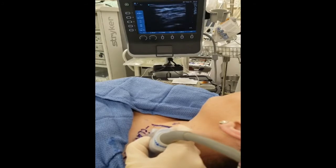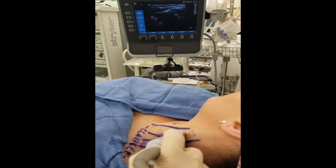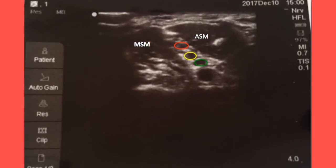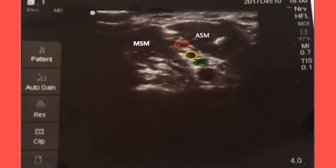If using the ultrasound technique, work from the clavicle up until you find the three roots of the brachial plexus, which will resemble a stoplight. Remember to use a probe cover. The roots of the brachial plexus will be located in between the anterior and middle scalene muscles.